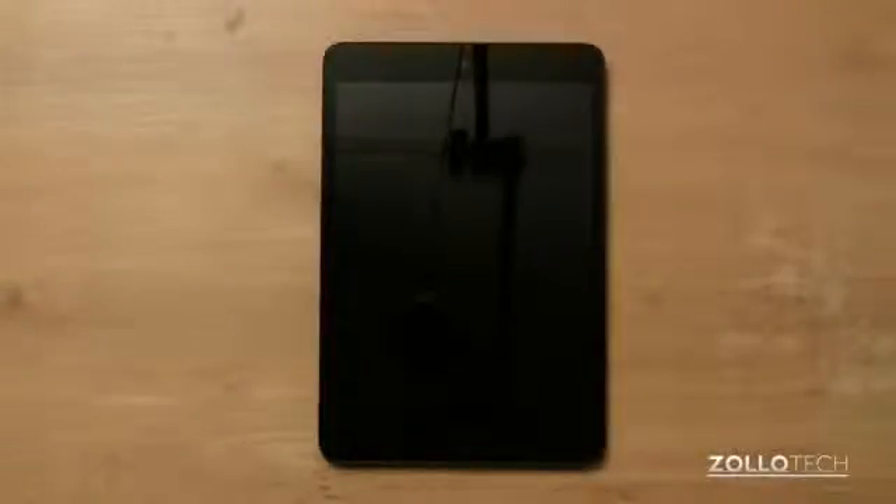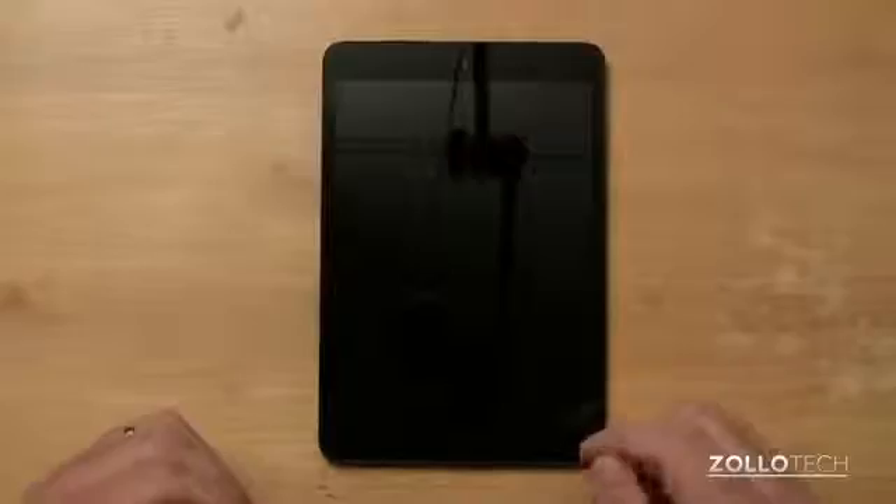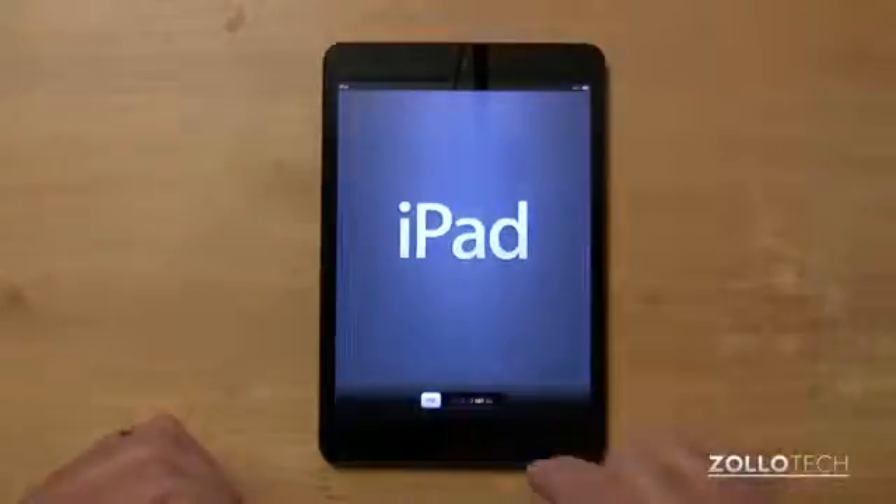Hi everyone, this is Aaron for Zollotech and we're going to do a first setup of the iPad mini. For some of you this may be very second nature, others of you may be wondering what's involved in the setup, so I thought I'd go through that for you.